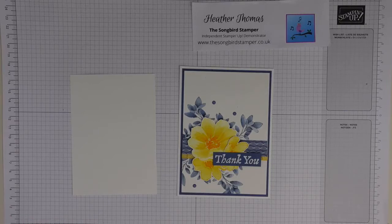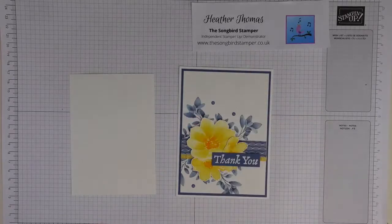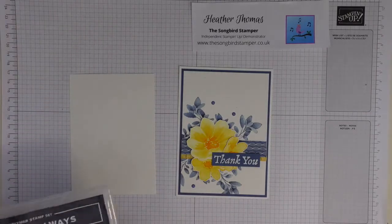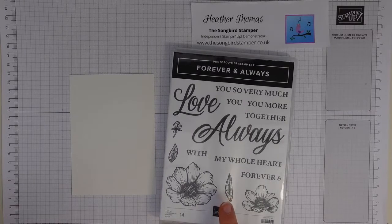So we're going to have a look at some no-line watercoloring. You may have seen on my blog - this is my website - that I'm doing a technique series of watercoloring. One of the cards that I made was this, and then Annemarie said 'oh can we have a go at no-line watercoloring?' So I said sure, let's give that a go. This is the Forever Fern stamp set and the Love You Always stamp set. Jill, good morning - hooray, it's been a long time! Super pleased we managed to get you on.